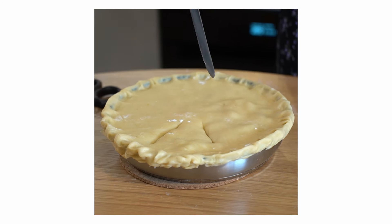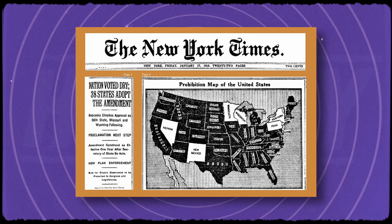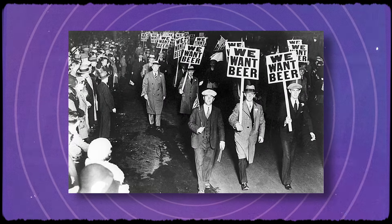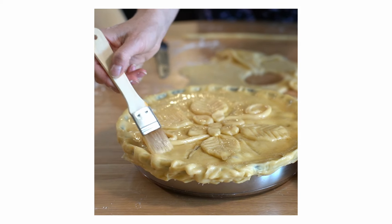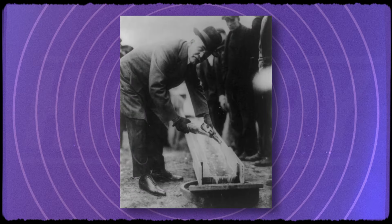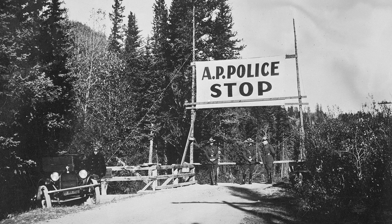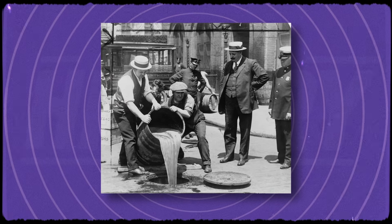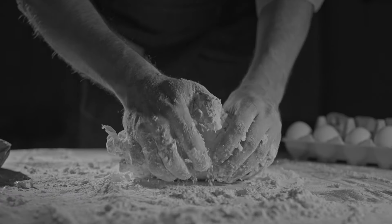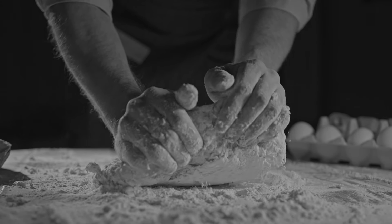Meat pies also have something of an illicit association. During Prohibition, when the sale and consumption of alcoholic beverages was illegal, some individuals got creative with their pies, calling them moon pies — which got their name from the notion that they were made under the light of the moon to avoid detection by authorities, as they were served with illegal alcohol. While these pies were not exclusively meat pies, sometimes filled with unconventional or even sweet ingredients, they were a major part of speakeasy food culture.